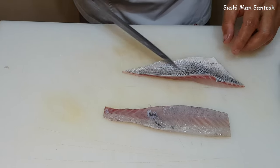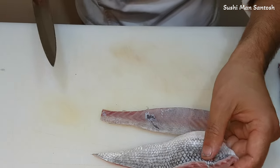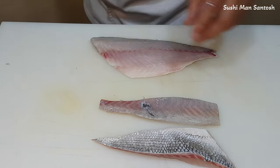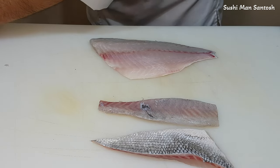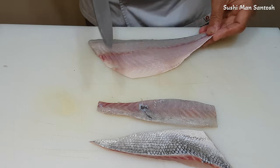These ones I'm gonna use with the hot water and the salt. Then I will make the beautiful sushi — don't go away from this video, stay tuned. I'm gonna make sushi from this fillet — sushi and sashimi.